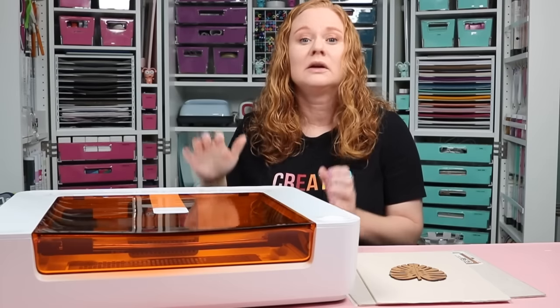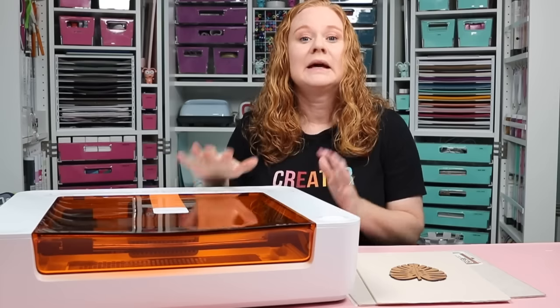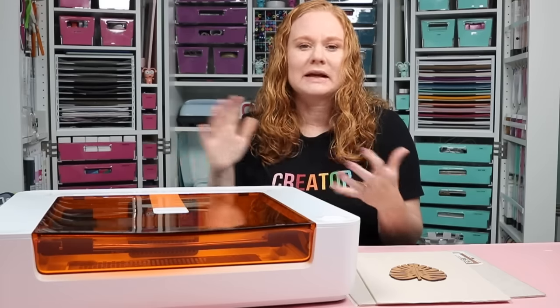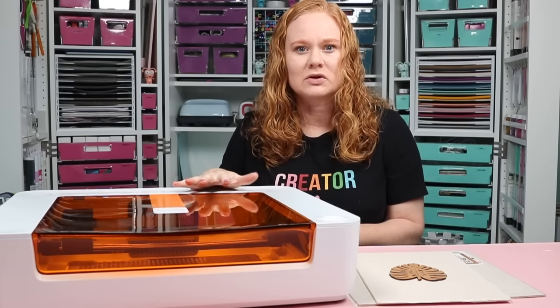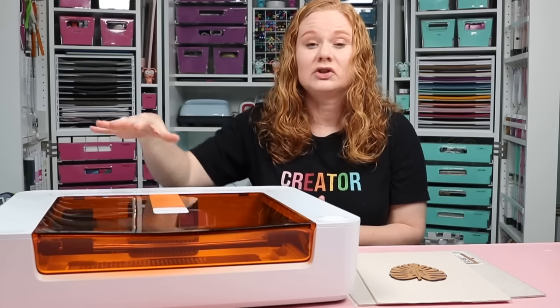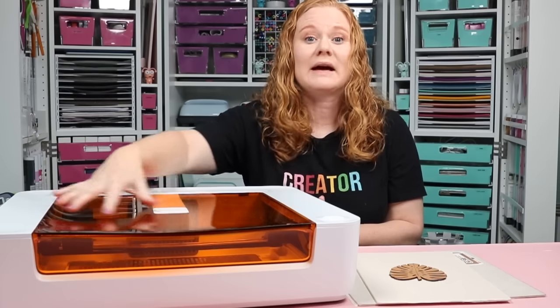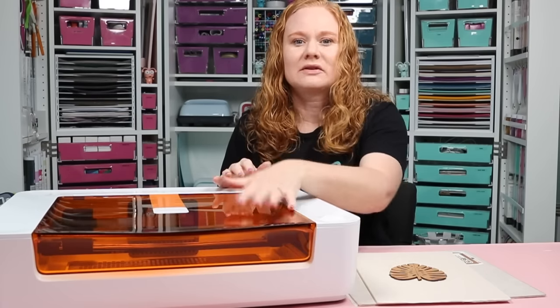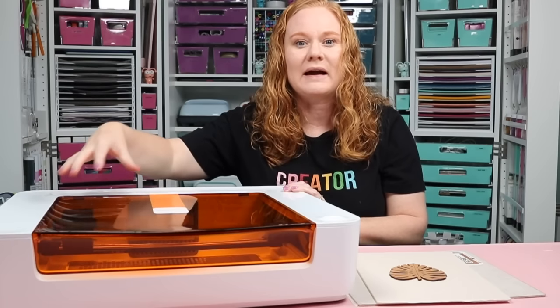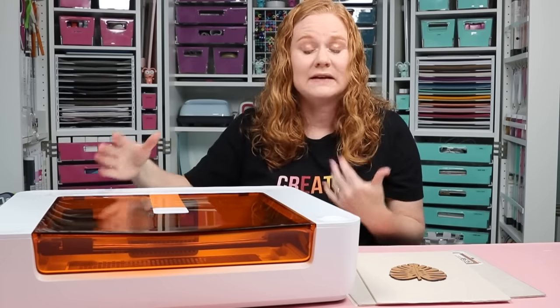When you operate your laser, you always want to be close by so you can monitor the cutting. Always keep a fire extinguisher and/or fire blanket on hand. There are safety systems within the Glowforge Spark, and you can turn it off at any time by unplugging it. You never want to look directly at a laser, so the Glowforge Spark has a cover — you can't operate it when the cover is open, and you can safely look through the orange cover while it's cutting.